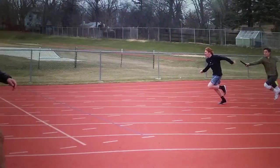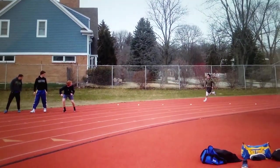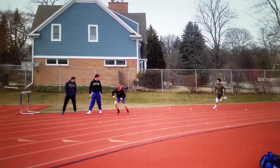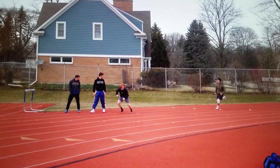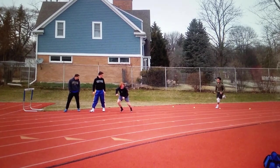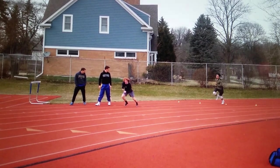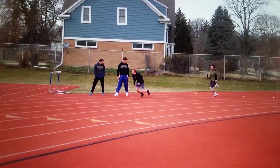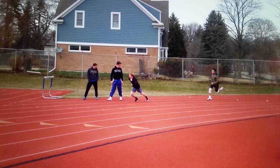As you can see, the problem with him coming in like this is that he didn't anticipate enough. Here he's hitting that tennis ball right there, which would mean the outgoing runner should already be off the ground, pushing off and running. He's never done a 4x1 handoff before, and I didn't do a good enough job explaining this to him — he's only seen a couple of them. So he's a little late getting out, and by the time that leg finally gets off the ground, our athlete is already an entire stride past the tennis ball.